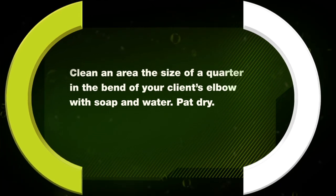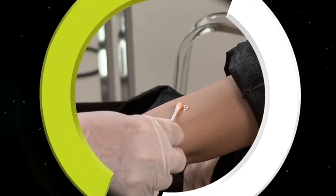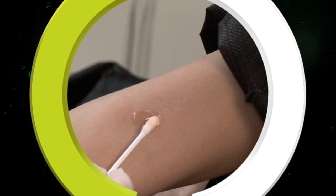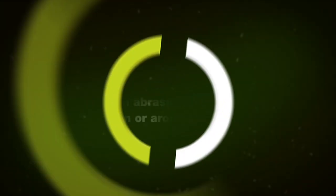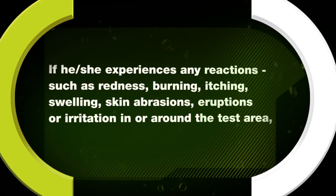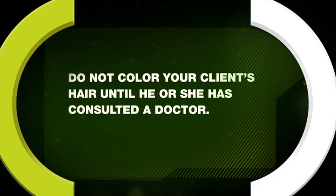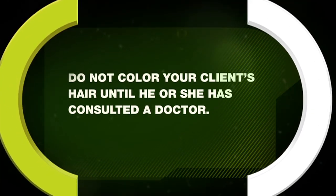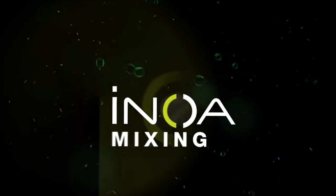Clean an area the size of a quarter in the bend of your client's elbow with soap and water, then pat dry. Apply the mixture to the test area using a cotton swab or ball. Let the test spot dry. Instruct the client not to wash, cover, or disturb it for 48 hours, and to examine the test area periodically. If they experience any reactions such as redness, burning, itching, swelling, skin abrasions, eruptions, or irritation in or around the test area, do not color their hair until they have consulted a doctor.